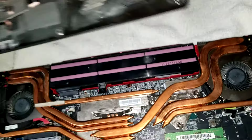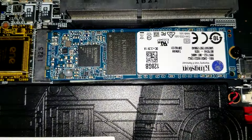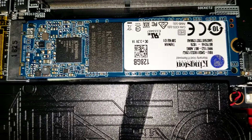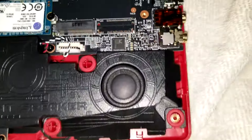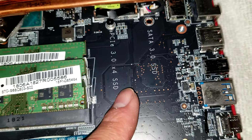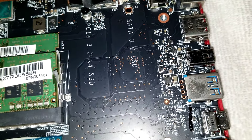Inside the computer you'll see there's the M.2 SSD. This one's actually a SATA, I believe, but I don't know if it supports NVMe or PCIe — you'll have to Google that to find out. It looks like there's another slot for an SSD, which is labeled PCIe, so this should actually support M.2s — the NVMe and PCIe.